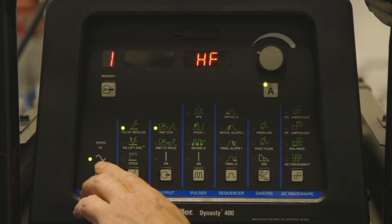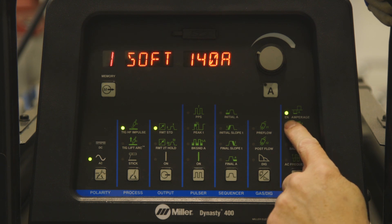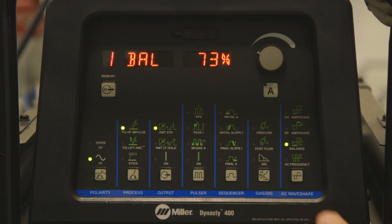Setting the machine on AC using 140 amps of average power, but we're also going to be splitting that amperage between electro positive and electro negative. We're going to be using 140 amps of electro negative and 105 amps of electro positive. Our balance setting is going to be 73 and our frequency is going to be 110.